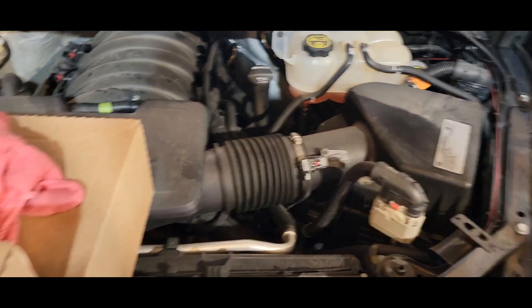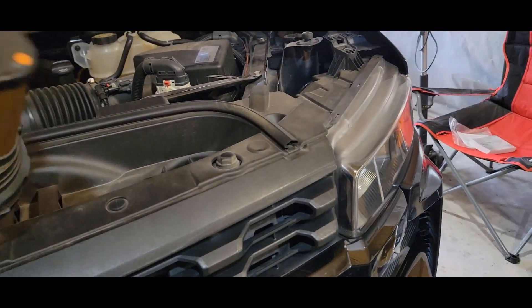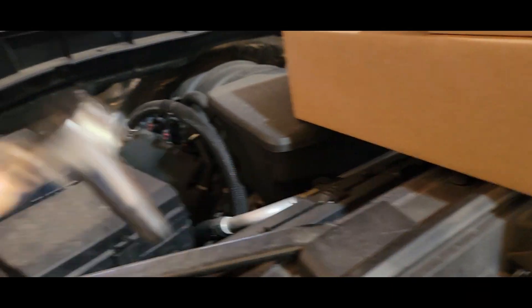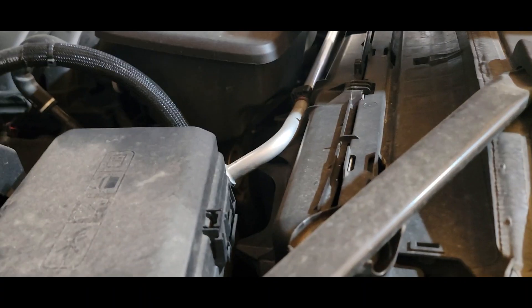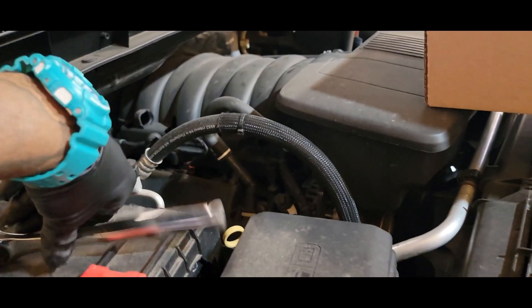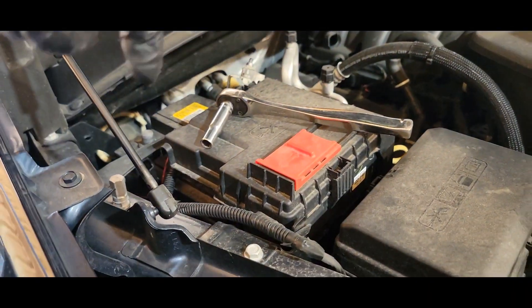I checked the wiring under the hood and it looks decent. I'm going to do a better inspection now that I've got my flashlight. I want to disconnect the battery — always disconnect the ground. We'll go underneath the truck and see what we can find. We're both going to learn today. The ground is disconnected.